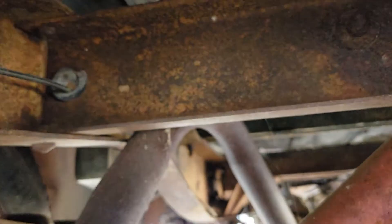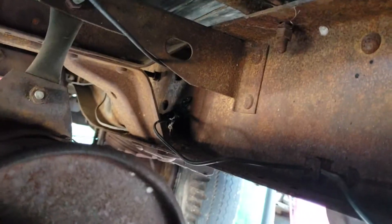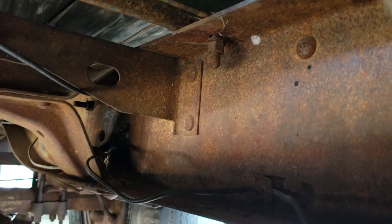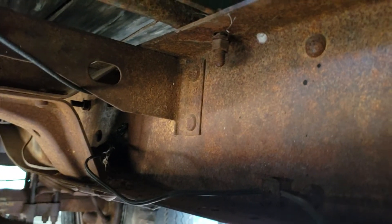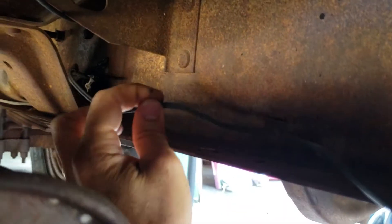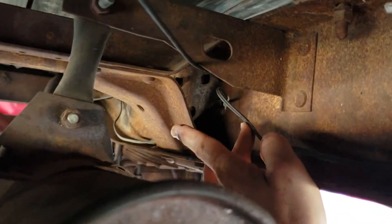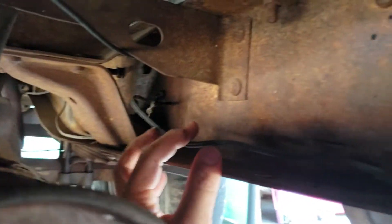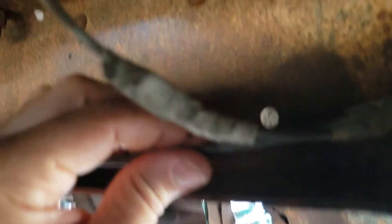Let's follow that cable to the front now. This is the driver's side chassis member. This is the cable coming from the rear driver's side brake light assembly — comes through here.